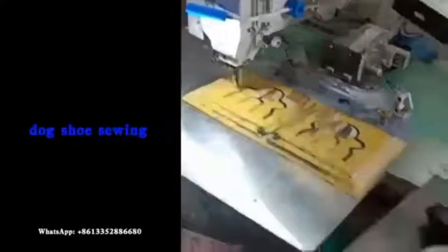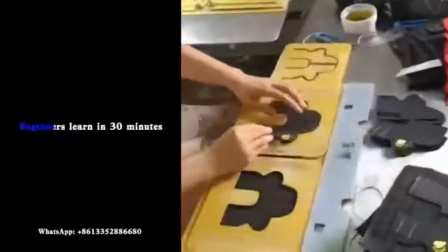The following are cases of cooperation with us. Dog shoe sewing — easy to use. Beginners can get started in 30 minutes, no skill required. Get started quickly. One pair of dog shoes completed in one go.